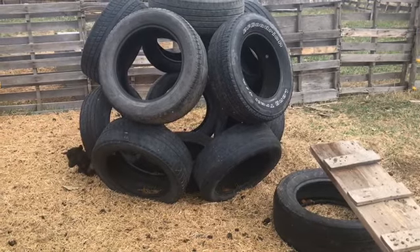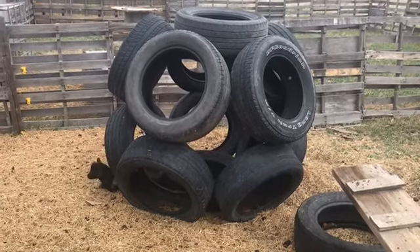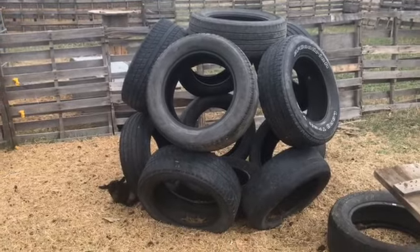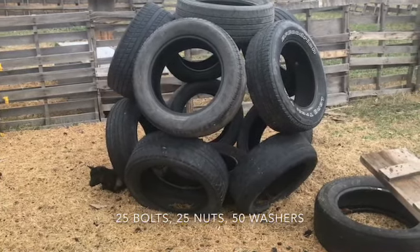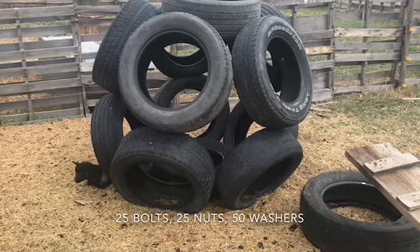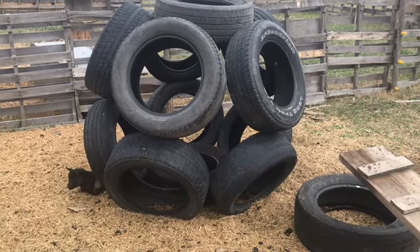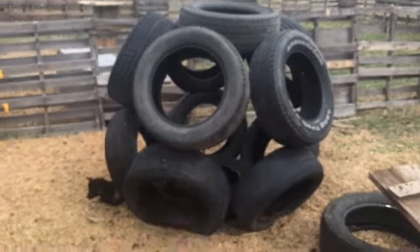We chose the same size or very similar sized tires, that way you don't have anything that is lopsided. I will count up how many bolts we used, but I believe he said we used three-eighths inch and they were inch and a half long. We used one bolt, two washers, and one nut per spot where it is connected.